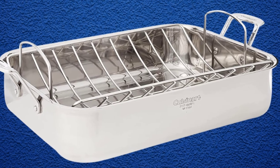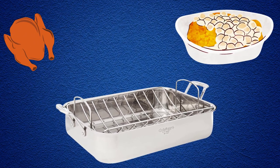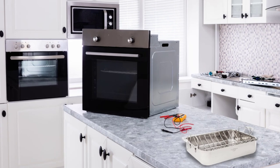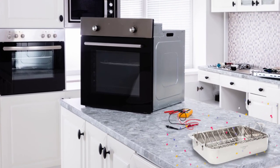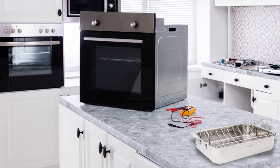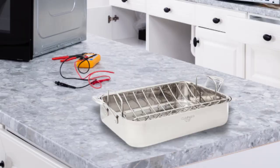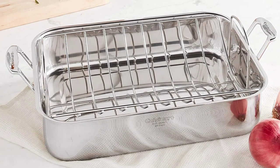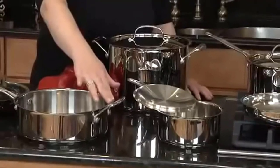It's roomy enough to fit approximately a 20-pound turkey, two small roasting chickens, or a large casserole to feed a crowd. This pan features riveted, countered handles that provide a sturdy and comfortable grip going in and out of the oven, and a tapered rim that makes pouring pan juices and gravy less messy. The handles are comfortable and roomy enough to grip even with potholders. Both the pan and rack are dishwasher-safe to make cleaning up extra easy.